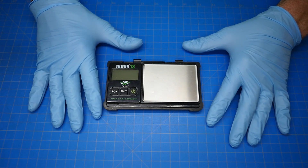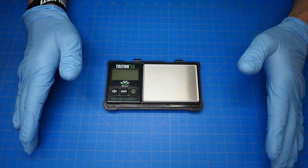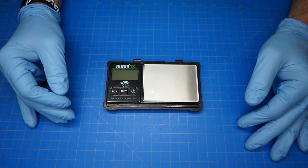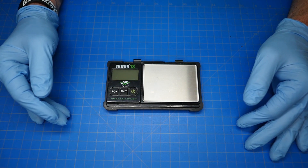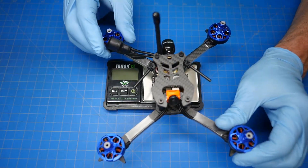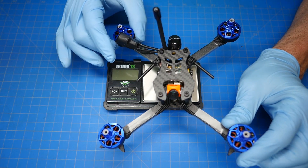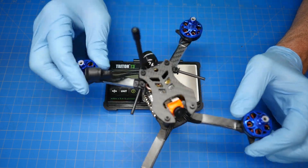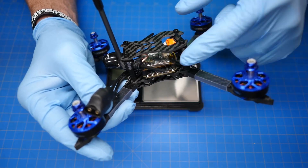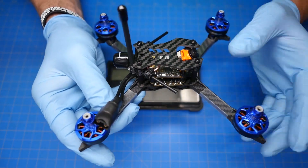Hey guys, this is Neil with Catalyst Machine Works and it is 2020 — can you believe that? Time is going too quickly. But here it is, the racing season is almost here. It's early March and we have a new racing frame. This is called the Mofo and this is a five-inch racer, and this is the assembly video for the frame itself. I'm not going to get into all of the nuance of the electronics installation.